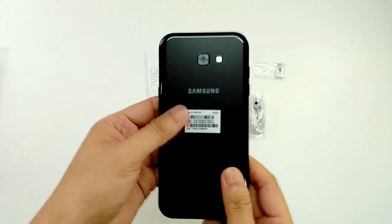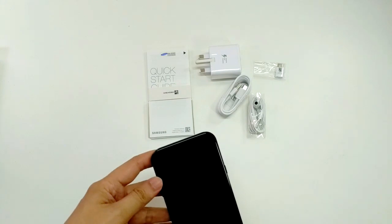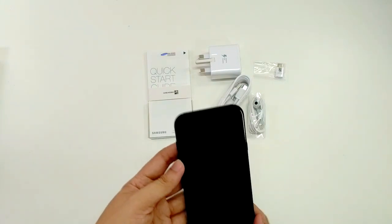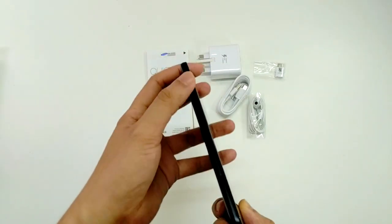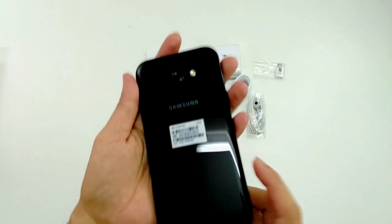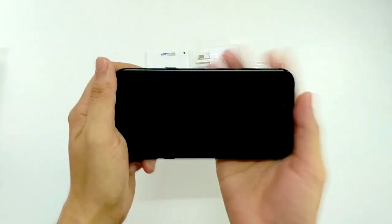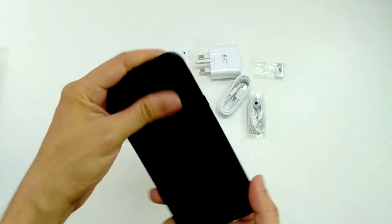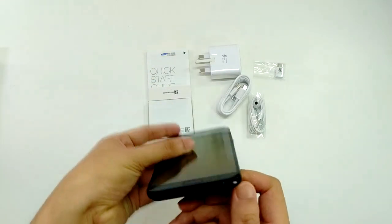The sticker is still here. Both sides of the phone are glass. I can see the speaker is on the side — not at the bottom, the top, or the back — it's on the side. I think that's pretty good because you won't block it while holding the phone, even while playing games. And there's a fingerprint scanner, volume buttons, and an earphone jack.